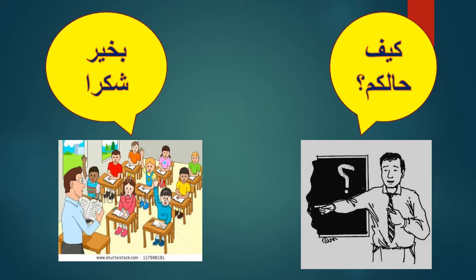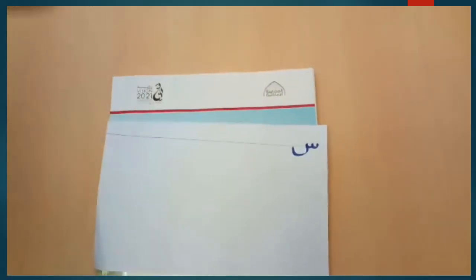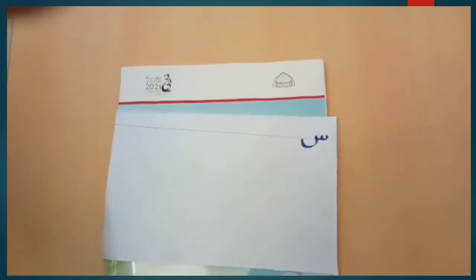Today we will learn how to write seen letters. How to write seen letters — it's very easy. Just focus with me and let's go!